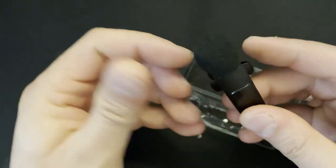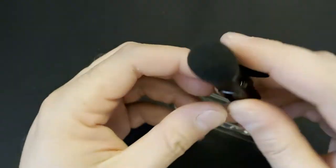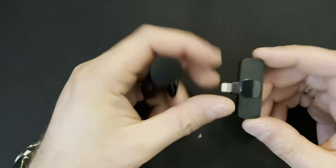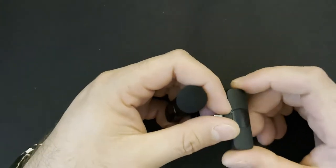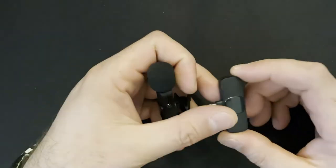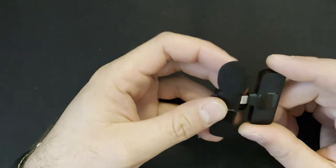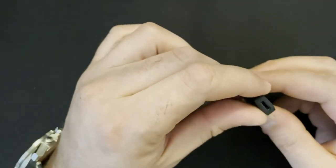Then we have a connector — I have an iPhone, that's why I got an iPhone connector with it. You can also buy one with USB-C if you are using an Android phone for video recordings. Now let me show you how it actually works.